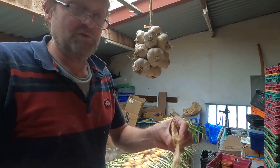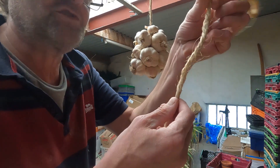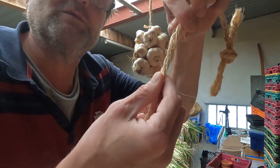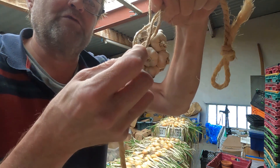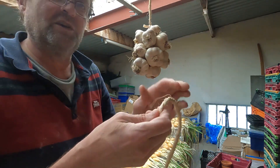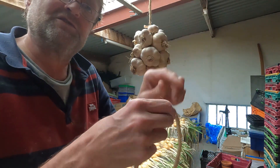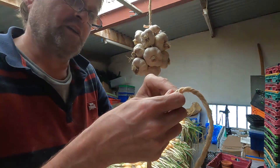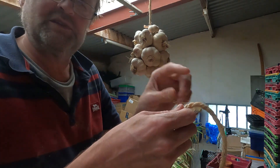What I'm going to use is some thick string here, which is a bit like rope. When you twist it, it's actually made out of three different strings. Or what else you can do is just get three pieces of string tied in a knot at the bottom and you've got exactly the same effect, because we're going to use the two different gaps between the string.